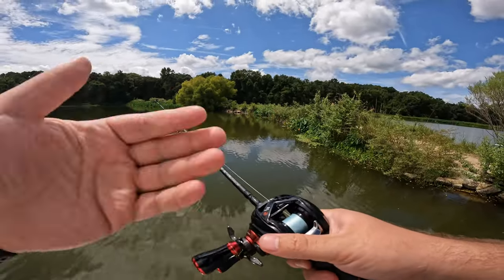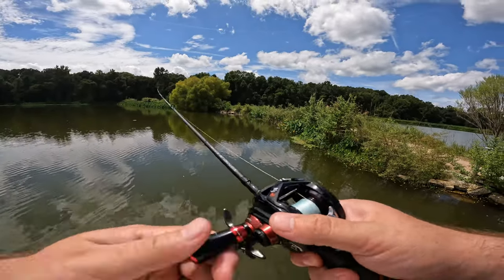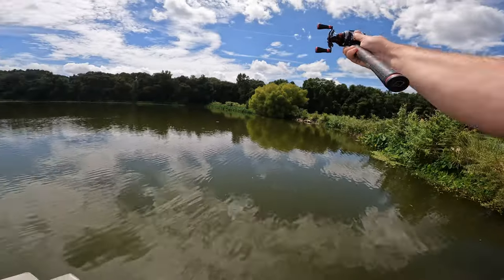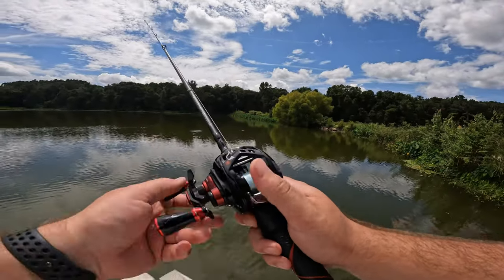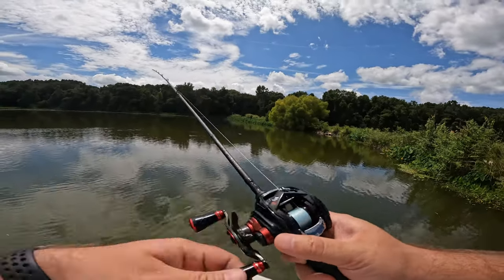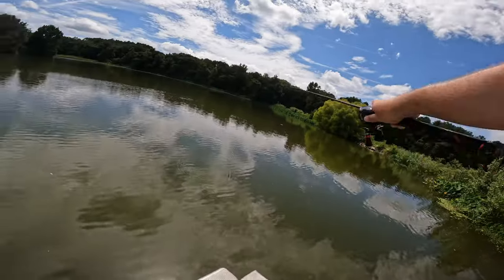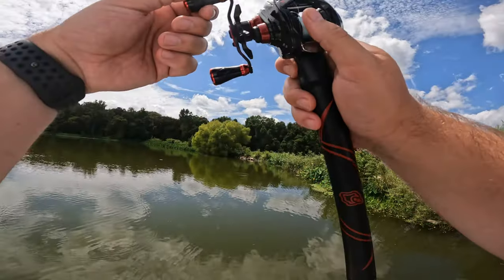At first you're not going to be able to figure out how to thumb it perfectly every single time. For beginners wanting to cast light lures, I recommend starting at a higher brake setting. I barely had to thumb the spool there. So if you start at a higher braking setting and you're a beginner wanting to learn how to cast crappie magnets, quarter ounce jig heads, or really lightweight stuff like weightless Senkos, you can do that on this setup as long as you have it dialed in correctly.